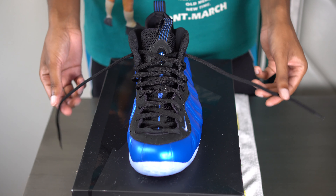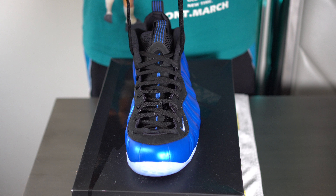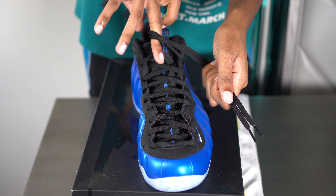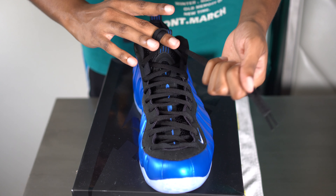Last up is the dead stock knot. From here, make sure that the laces are even. Use one finger to grab the laces at the bottom, do a 360, take the laces, and swing them to the front.